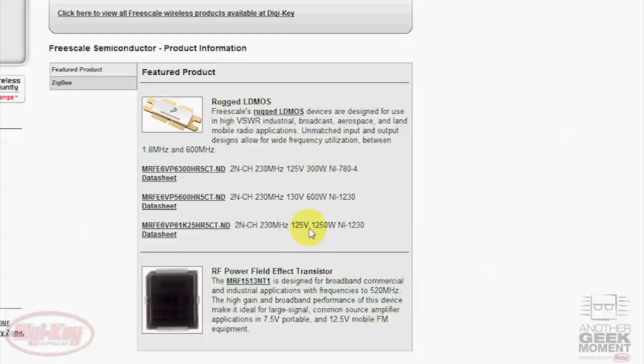Here under the Featured section, you can see the 1.25 kilowatt, 600 watt, and 300 watt parts are listed, all with data sheets for each part.